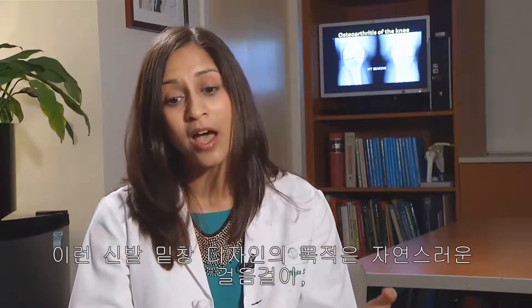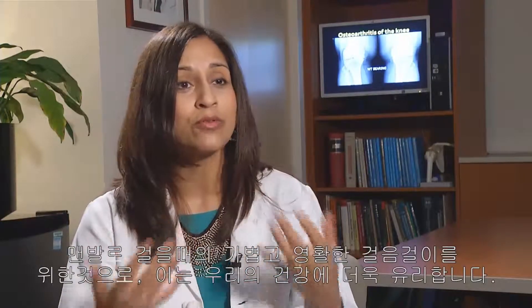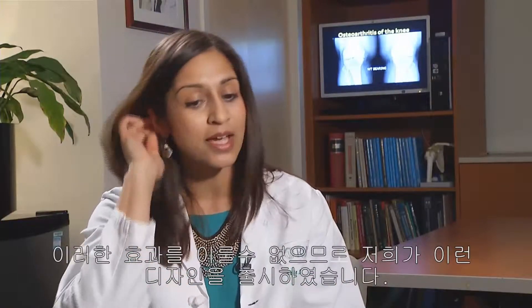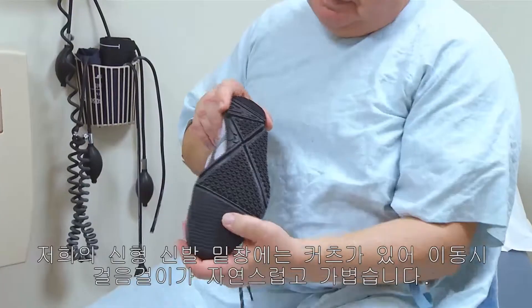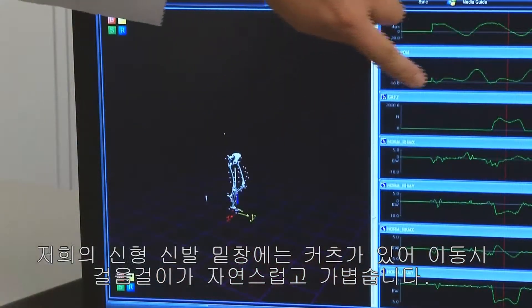This is how this shoe sole came about. We started thinking that perhaps natural movement — barefoot-like movement — the natural flexibility and gracefulness you get of your foot touching the ground is beneficial for us. And with modern footwear that's out there right now, we were losing that. So that's where this design came from. This new sole design has cuts in its sole that allow you to walk very naturally and very gracefully.